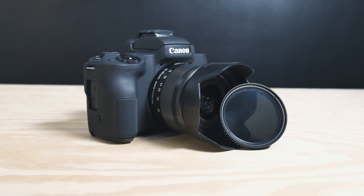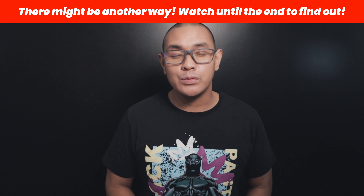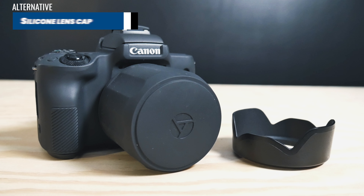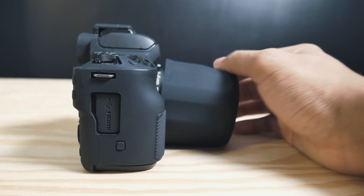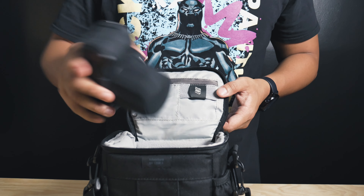But there are times where I want to use my ND filter, and having the lens hood already installed makes it a bit difficult to install the ND filter also. If I want to use my ND filter, I have to remove my lens hood. I cannot have my ND filter and lens hood installed at the same time. That's why I use a protective lens cap as an alternative. It seems that protective lens caps are made for universal fitting. There's some spacing in between once I put the lens cap on, but it gets the job done by protecting my ND filter and lens, especially if it's inside my camera bag.